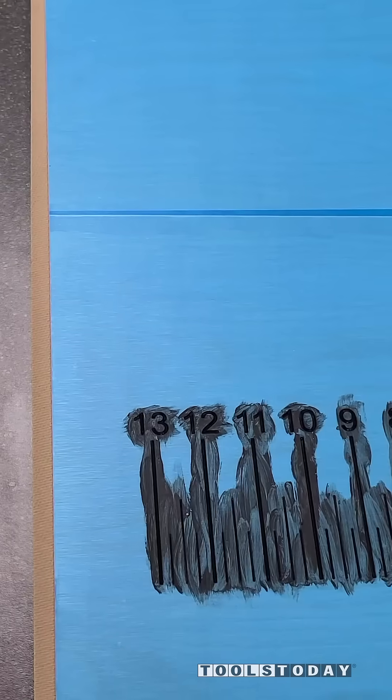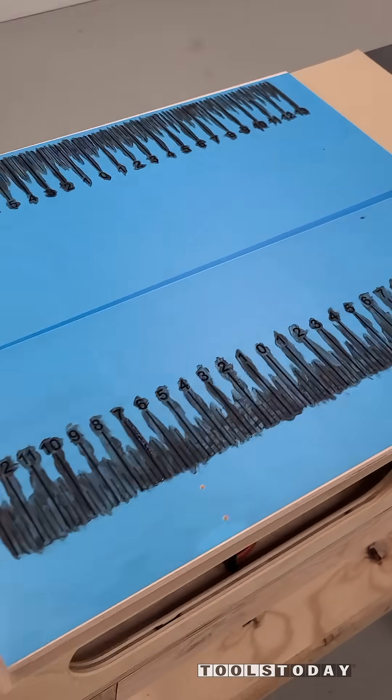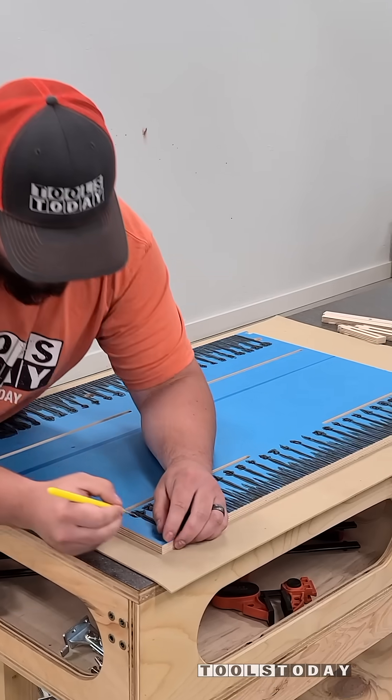I'm using some General Finishes Lamp Black Milk Paint to apply into the Oramask and then we'll just get that Oramask pulled up using a hook weeding tool.